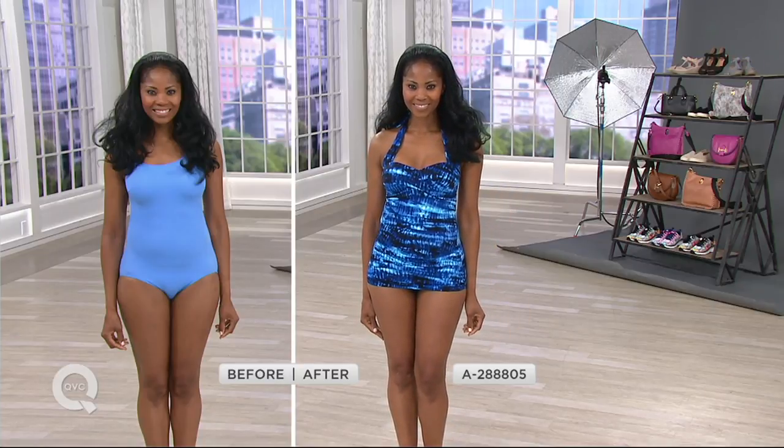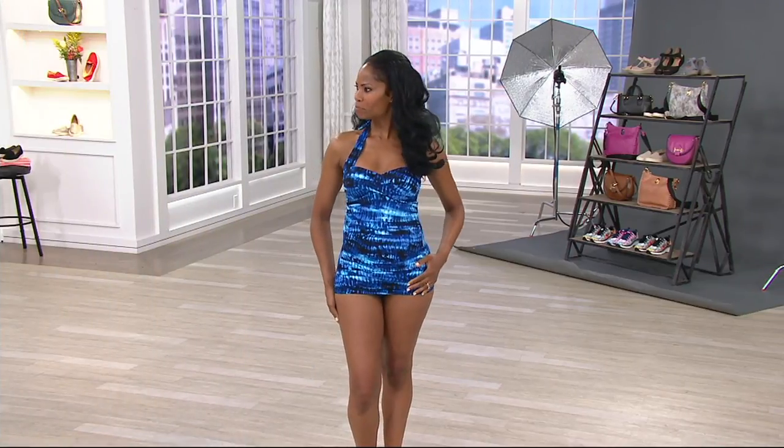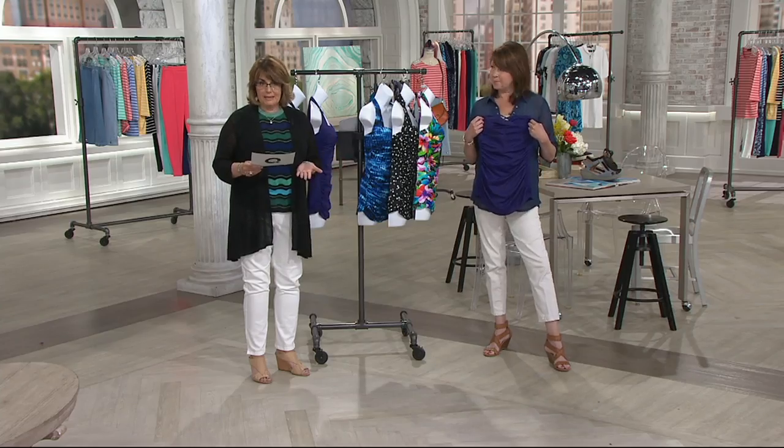This is a great suit — it's a ruched front, a halter style. And how about five payments on easy pay on this one, everybody? It's the first day that we're presenting it that way.